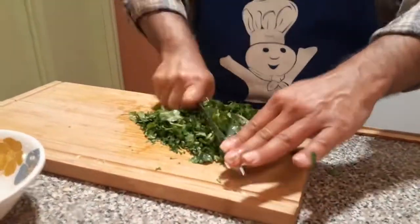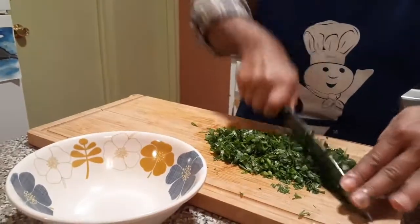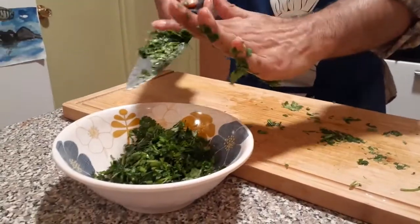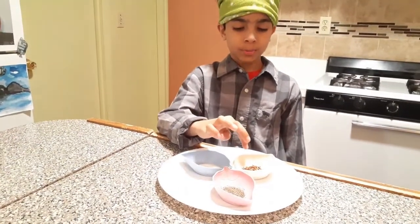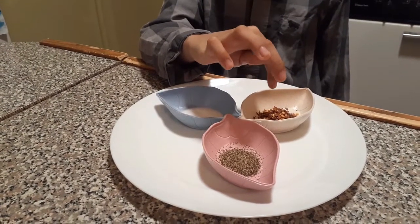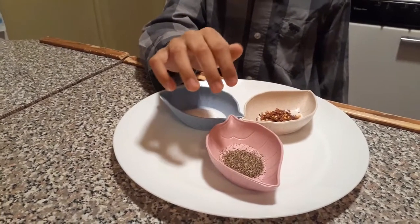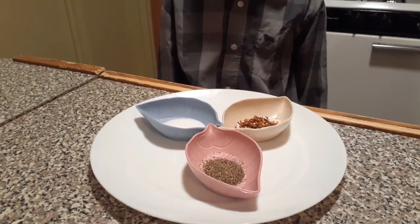If you don't have any cilantro or parsley, don't worry, because you don't need it. We need some salt, black pepper, and red chili pepper flakes. You can use both of these, but the red chili flakes have a different kind of heat and spice, and the black pepper also has a different taste of spice. If you don't have both of them, you can just use either one.